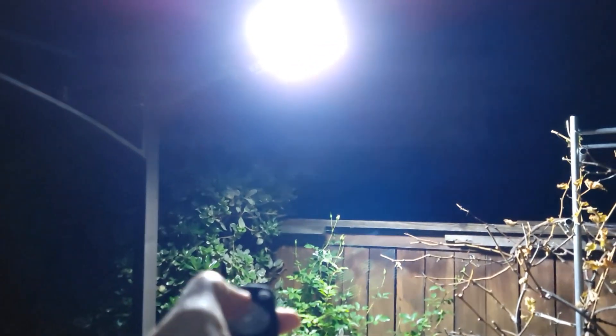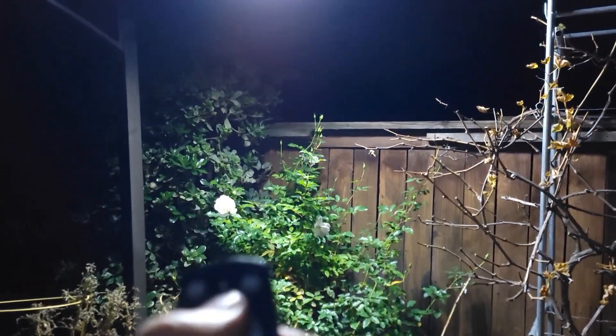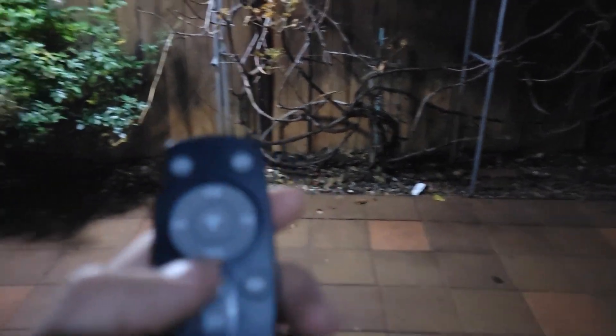This one is 800 watt and I can use the same remote on both of them, so I can turn it off and turn it on. You need to get closer I guess, and it works. It's at 25 percent dimming, then 50 percent getting brighter, and this one is 75 percent — pretty bright.